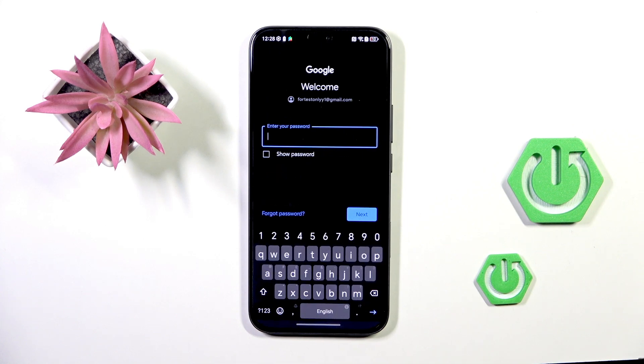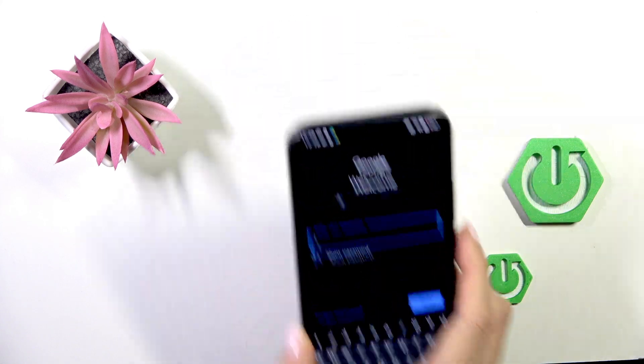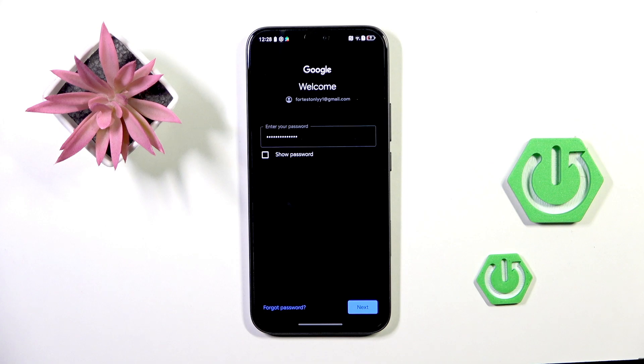Now enter the password — I'll do that off screen. Once the password is entered, tap Next.